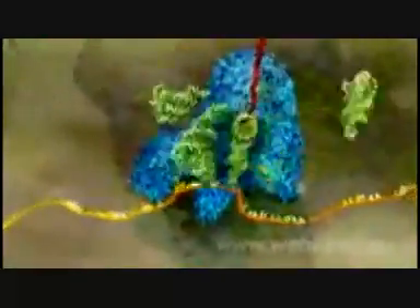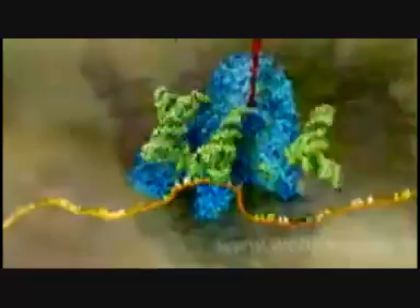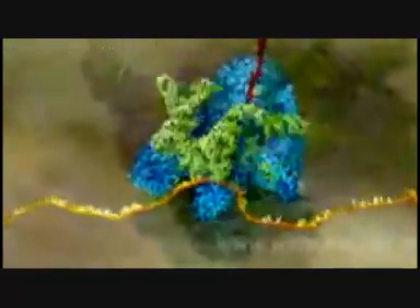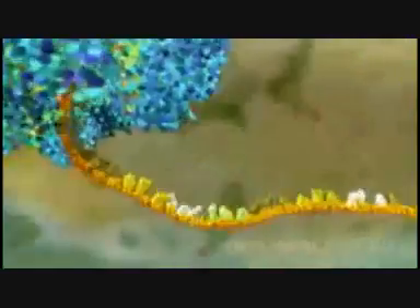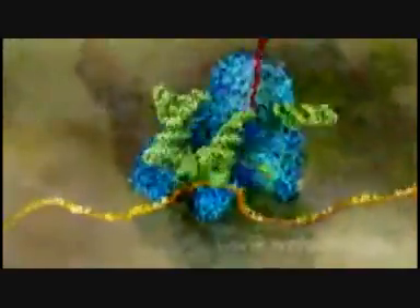Now we come to the heart of the process. Inside the ribosome, the RNA is pulled through like a tape. The code for each amino acid is read off three letters at a time and matched to three corresponding letters on the transfer molecules. When the right transfer molecule plugs in, the amino acid it carries is added to the growing protein chain.